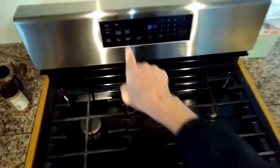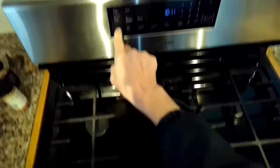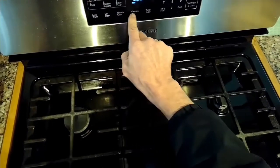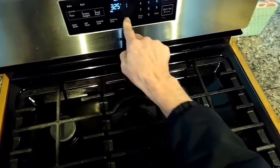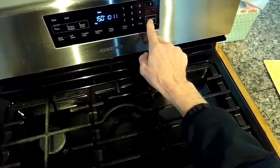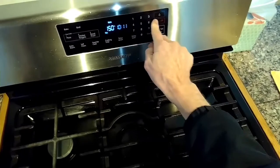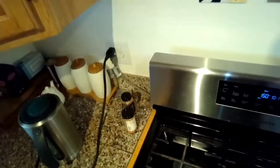This is Scott the Fix It Guy. Today we have a Samsung oven and stove where the touchpad isn't working, and this is a real simple, fast way to fix it. It really requires no parts — all you really need is the eraser on a pencil and a Phillips head screwdriver.